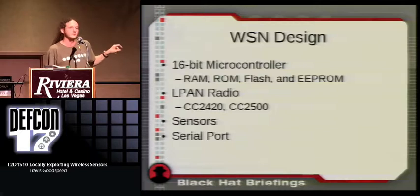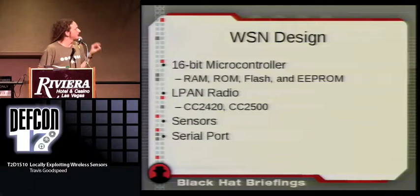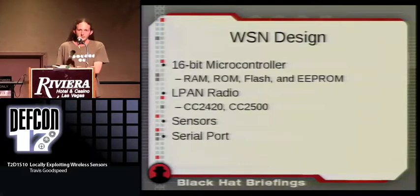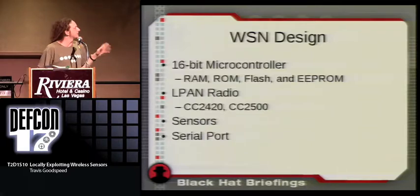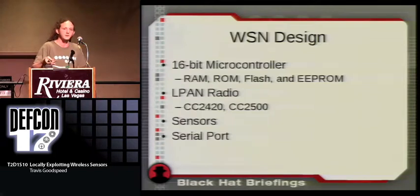Because there's code in ROM that can't be removed, you can sometimes exploit that code, or jump back to it as a sort of return-to-libc attack. Flash memory contains the majority of executable code for the wireless sensor, and your application runs from a non-writable region. This means it's very rare that you'll accidentally overwrite it with new executable code, unlike recent SPI BIOS attacks against PC software.